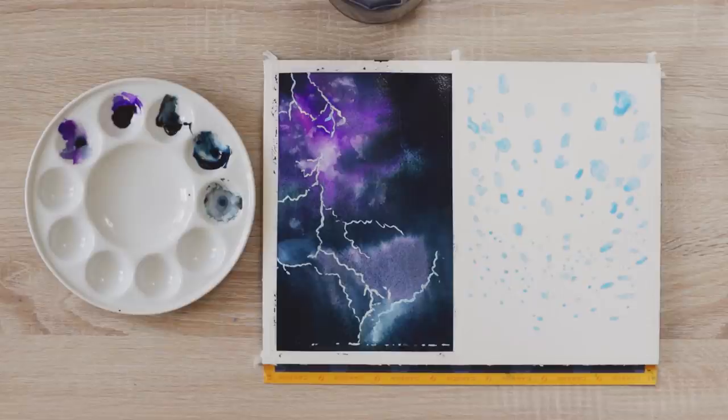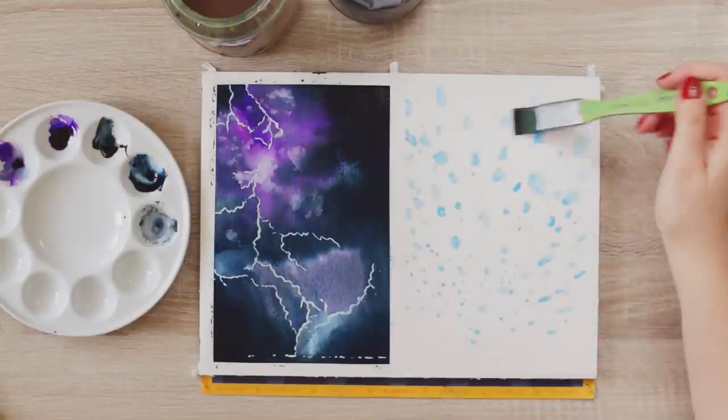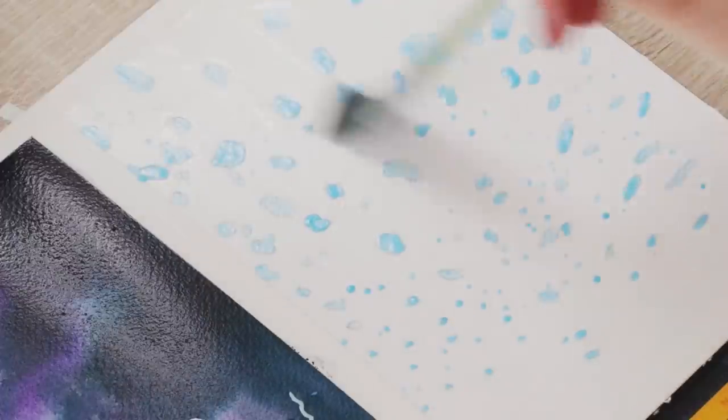While the first painting is drying, we can start working on our droplet painting. For the droplet painting, we're also going to use the wet-on-wet technique, so begin by applying clean water all over the paper. Make sure the masking fluid is completely dry before you do this.